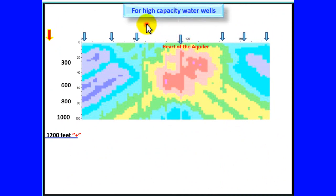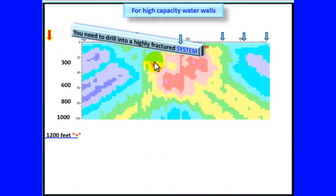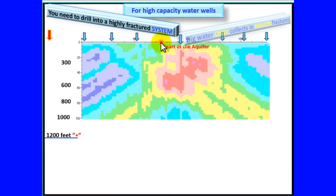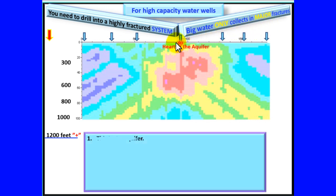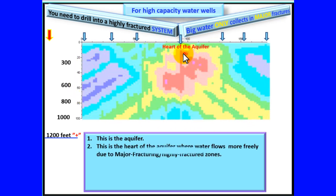For high capacity water wells, you need to drill into a highly fractured system. Big water only collects in major fractures. This is the aquifer system — the heart of the aquifer where water flows more freely due to major fracturing, highly fractured zones.